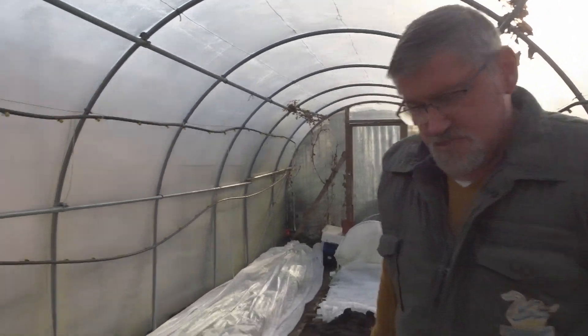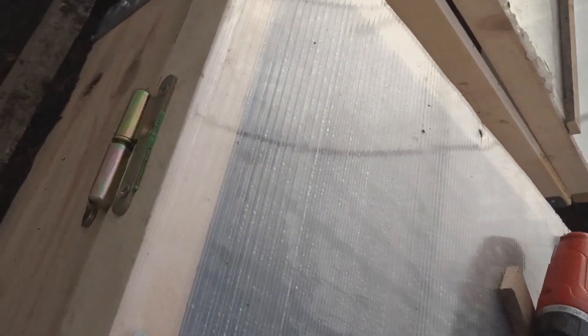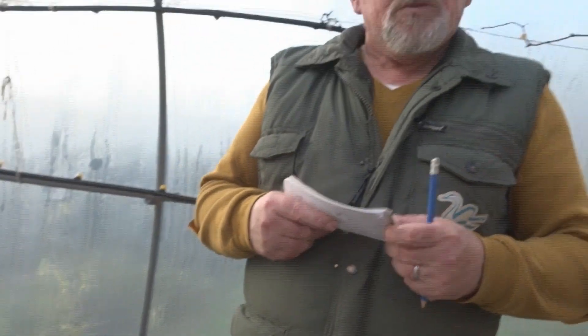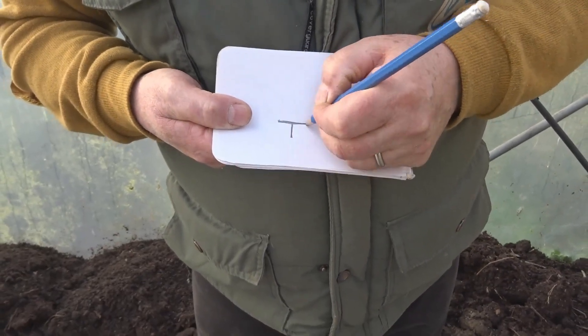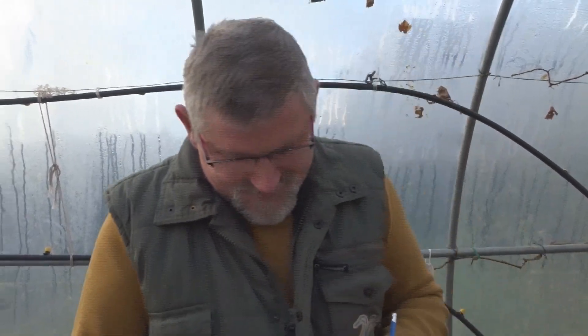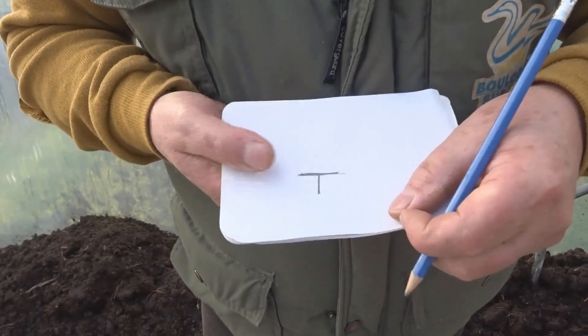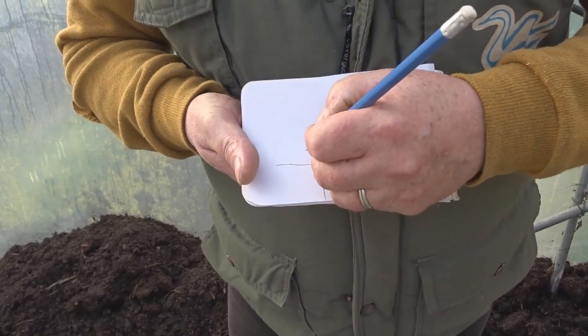Je veux d'abord parler d'un autre système pour assembler les planches, sans devoir les fixer ou les visser. Je vais vous parler d'une façon qu'on faisait avant : quand on faisait des châssis démontables, c'était avec des planches et des ferrailles. On prenait ce qu'on appelle des fers-thés — une ferraille en forme de T. Ce sont souvent des piquets qu'on utilise pour les clôtures. On prenait ces fers et on mettait une planche au coin des châssis, une planche dans un sens et une planche dans l'autre sens.